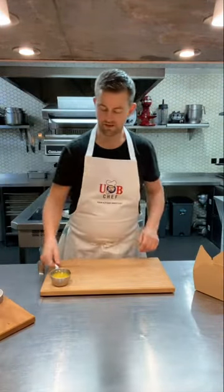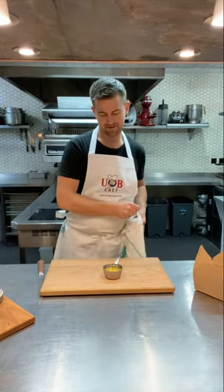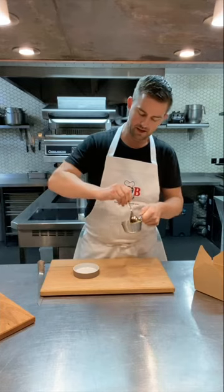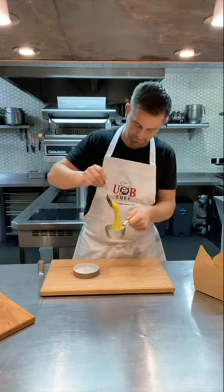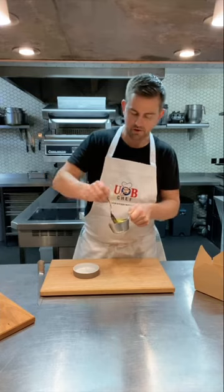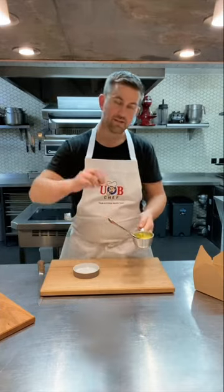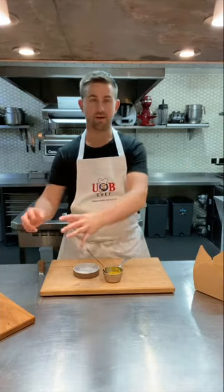I've also sent you this lovely rapeseed oil jam. It might sound unusual, but this is absolutely delicious. It's rapeseed oil infused with rosemary, then blitzed at very high power with some secret ingredients, and you end up with this delicious jam-like texture. Just stir it down, bring it to room temperature and it will relax a little — lovely for dipping the focaccia into. We'll be back in about eight minutes to plate up the bread.